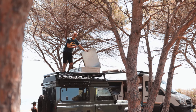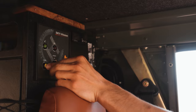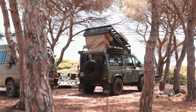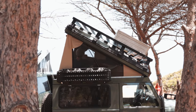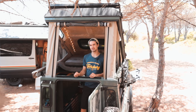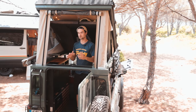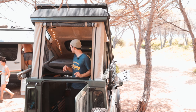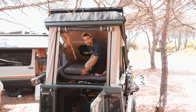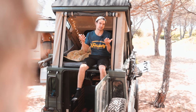Hier ist Platz für Campingstühle, unseren Grill, Werkzeug und unsere Schnorchelsachen. Es ist krass, wie viel zusätzlicher Raum entsteht, wenn man das Dach hochklappt. Um auf der ganzen Fläche stehen zu können, klappt man die Liegeeinheit einfach hoch. Man klettert hoch und verschließt die verbleibende Öffnung – so hat man eine Liegefläche von etwa 1,90 m x 1,40 m. Das reicht vollkommen für zwei Personen aus.